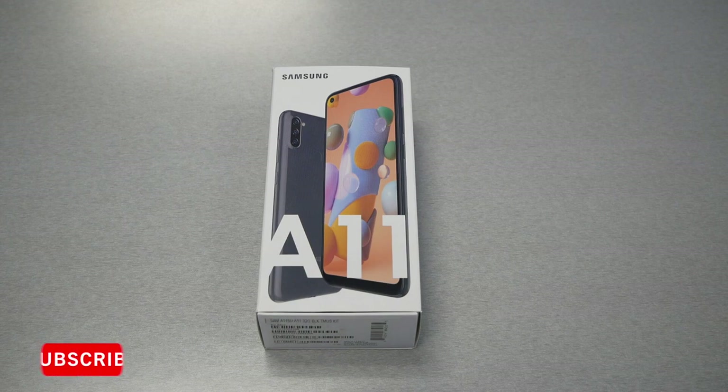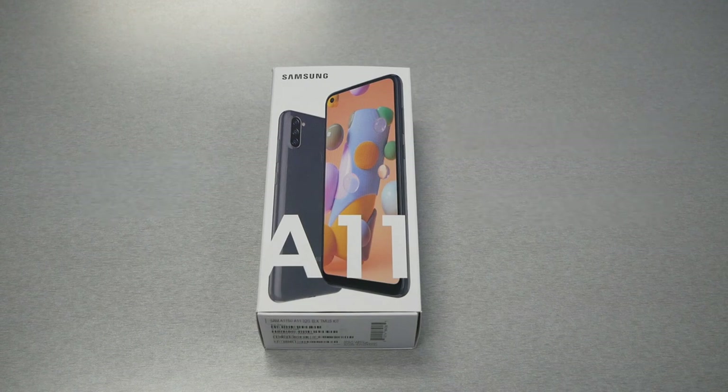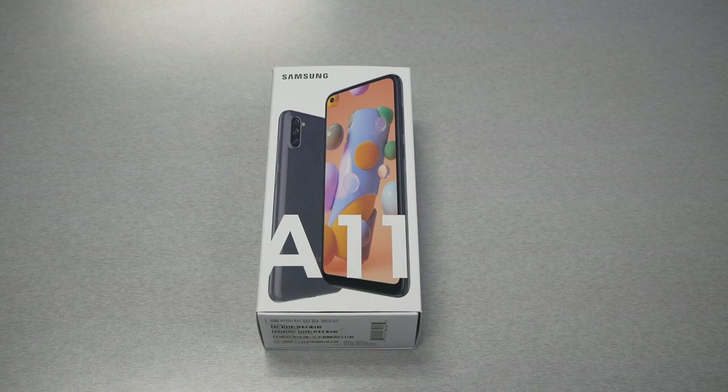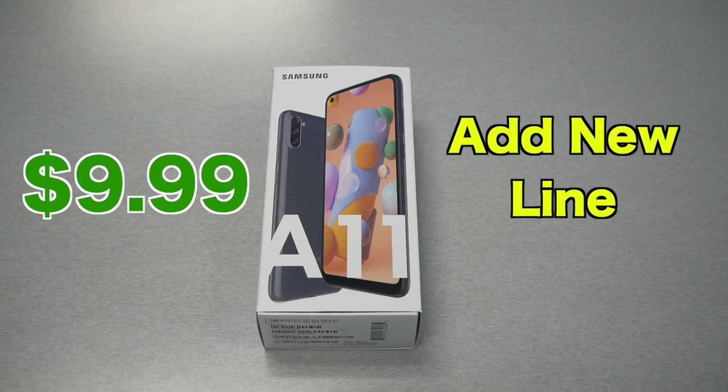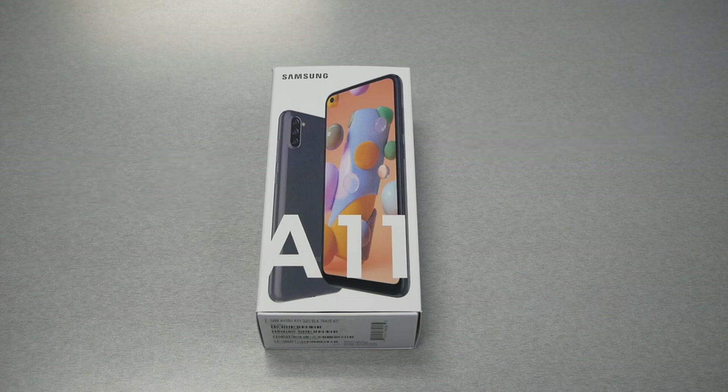If you switch your number from a different carrier — like Boost Mobile — to Metro by T-Mobile, you can get the phone for $10. If you switch more than one line, you can get the phone for free. New customers who aren't switching from another carrier can get it for $39.99 as a new activation. If you're already a Metro customer with a line active for more than 90 days and want to add a second line, you can get the phone for $10. I always recommend contacting your Metro by T-Mobile store directly, since prices keep changing.